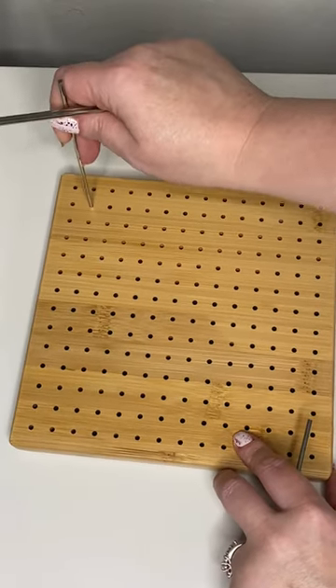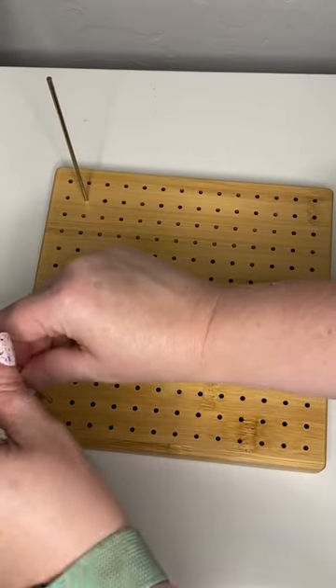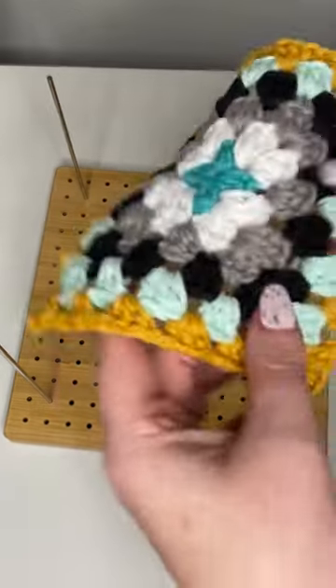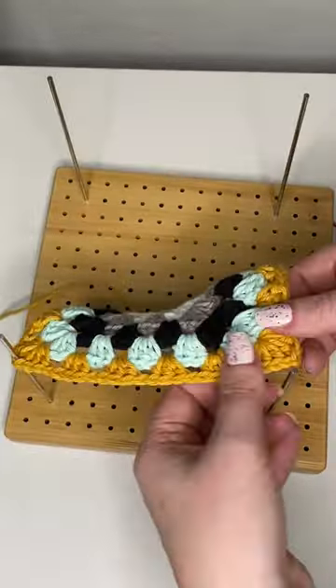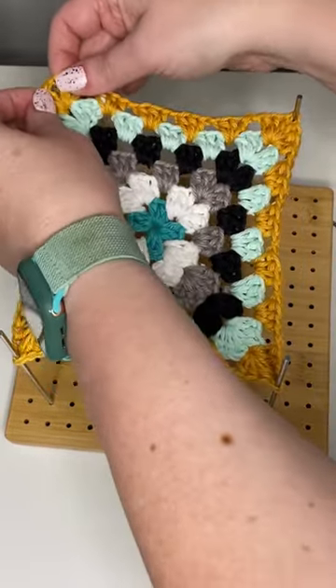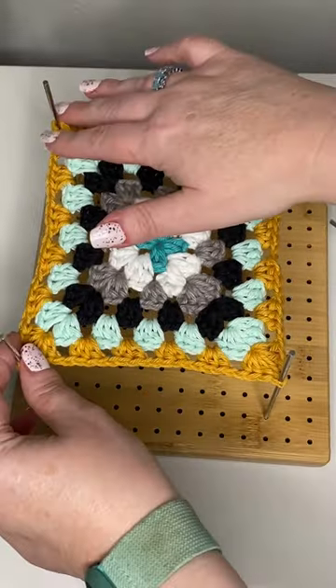Finding a blocking board I love took many tries, but this one wins for four reasons. Number one, it's easy to size your project and make sure that it's actually square — I couldn't do that with ease on the foam boards. And number two, the rods that you use to hold your element are actually really sturdy, much sturdier than pins.